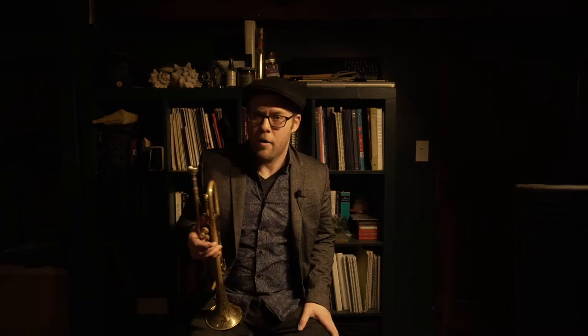This episode, I would like to talk about one of my favorite extended techniques: multiphonics. You are probably aware that the trumpet is a monophonic instrument — that means it can play one note at once. Now, there is a way of playing two notes simultaneously on the trumpet, and the best way I know of to do such a thing is to hum while playing the trumpet.